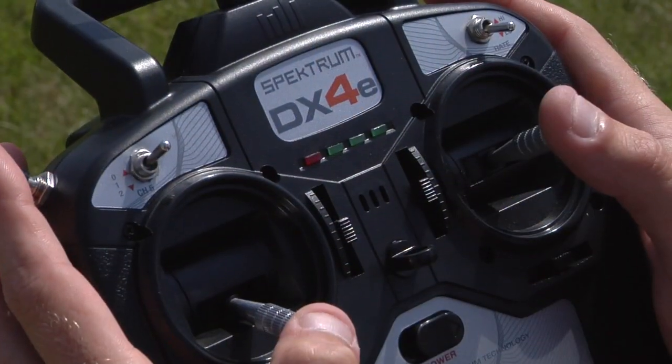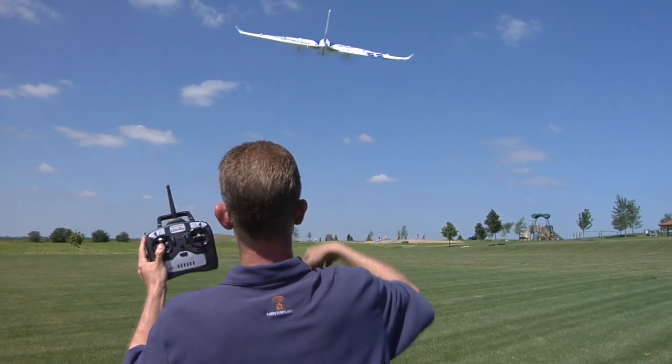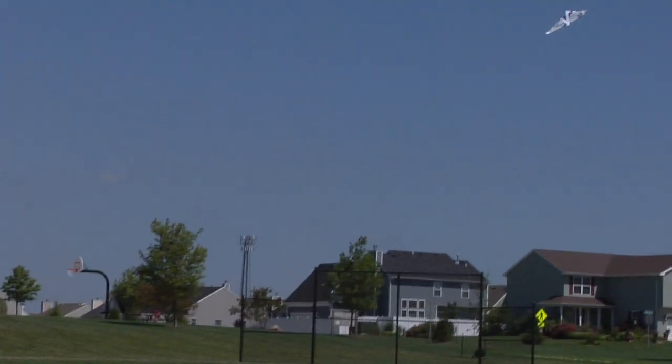Another advantage of Beginner Mode is takeoff and landing assistance. When the throttle is pushed full forward for takeoff, the Firebird Delta Ray will climb away at a gentle angle without any pitch command from the pilot. The pilot can command a higher climb angle if they want, but only to the limit allowed by Beginner Mode. Beginner Mode also helps keep the wings level during climb-out, so that all a pilot really has to focus on is steering clear of obstacles.